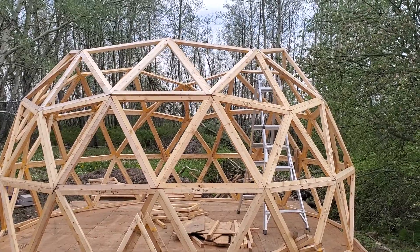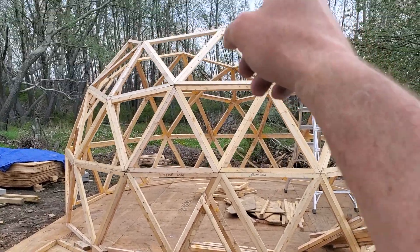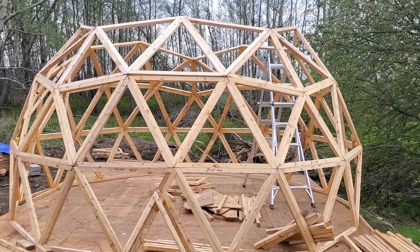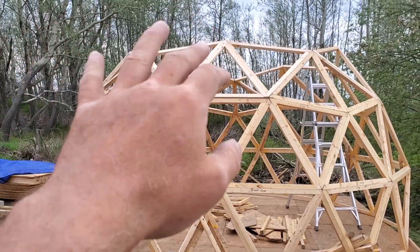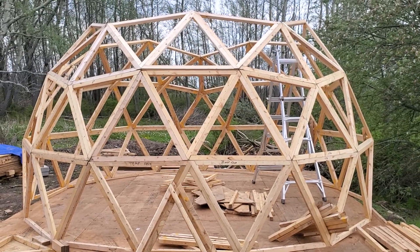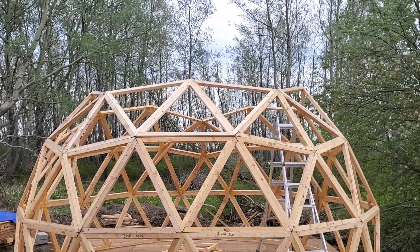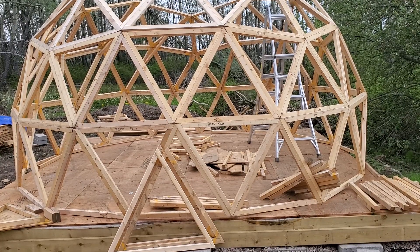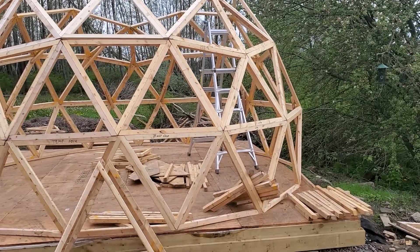Today, for the 5/8th dome, what that means is - if this was a complete sphere, like a full ball, instead of just having a flattish base for the floor, and perfectly hollow - if it was round all around and divided into eight, there would be eight courses. We are only building five of them. If I wanted a perfect half sphere dome, I would only build four-eighths. The five-eighths is almost like saying you're lifting it up and getting a little extra height.